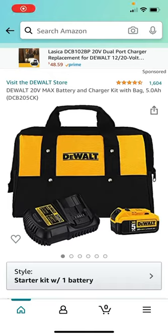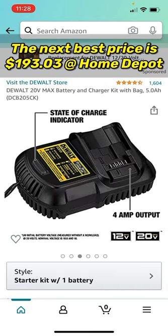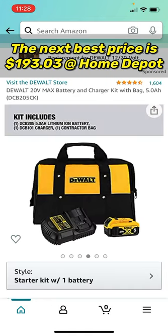Hello everyone, welcome back to Mastering Mayhem. I have found another very, very good deal. I checked like six other different websites and brick-and-mortar stores for what they're offering on this kit, and Amazon right now is crushing it. This XR5 Ampere Jar battery with charger and contractor bag on Amazon is the best deal you can find right now.